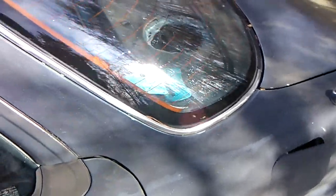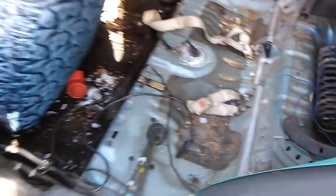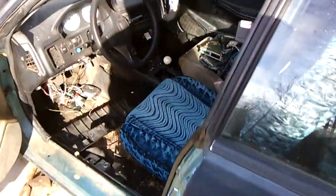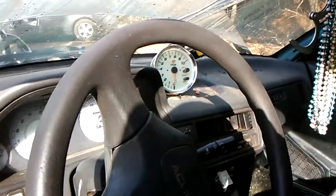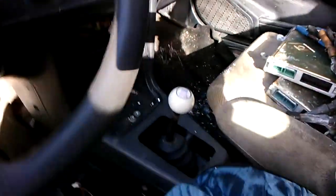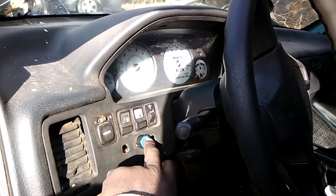I already done started gutting her. She getting a wall in here too. She gonna be fast and loud. I already done started gutting the seats and shit out — full wall. I already been up in here playing around a little bit. Y'all already know — tach with the shift light, short shifter. That's the juice.